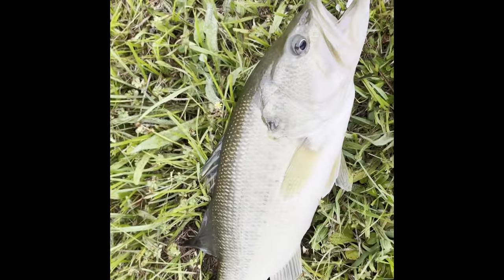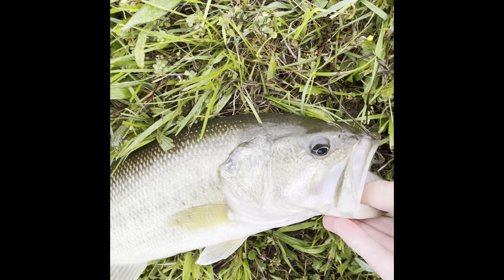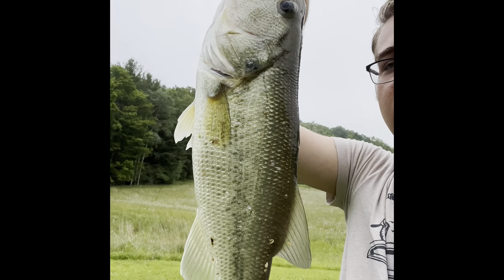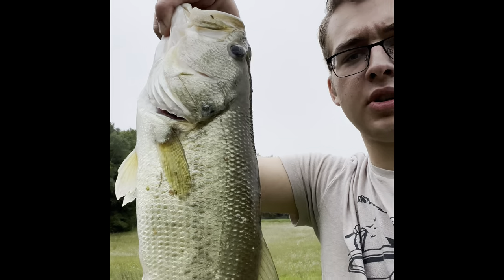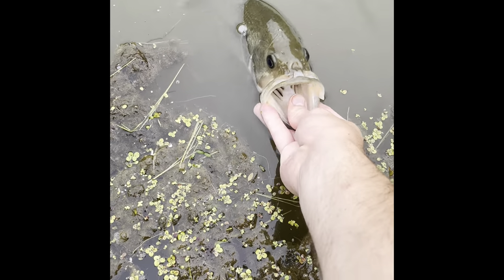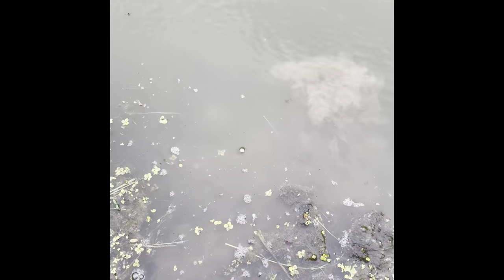We got the first fish of the morning. I was right about that little spinner — this guy absolutely took it. Let's get it out of his mouth and I'll give you a closer look. We got the first fish of the morning. Look at this guy, beautiful little fish. I think we'll put him back — he's a nice solid two pounds. That is a good start to the morning and we're definitely going to keep using that spinner bait. That guy wanted to go back. Let's get another one.